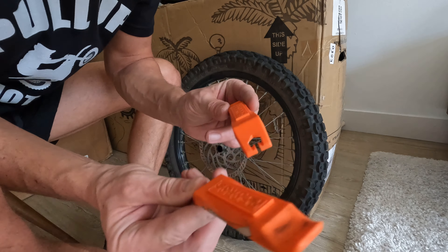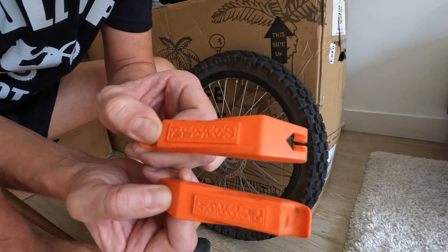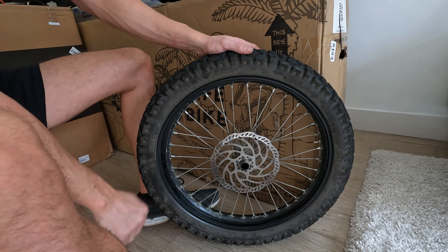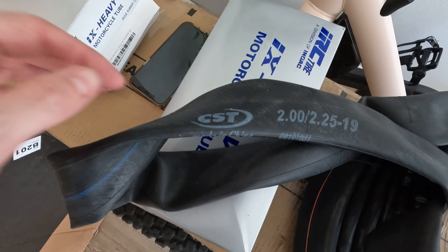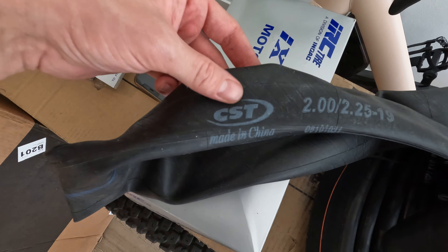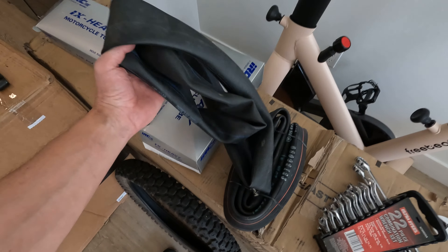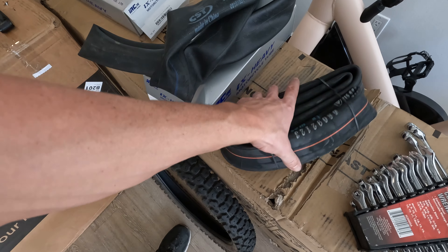Even with this big tire, all you need is two normal plastic tire levers to get it off and on. It's a little tricky, but it can be done. In case you haven't seen them, the stock inner tubes on the Sur-ron — the 2022 model anyway — are CST 2.0/2.25-19. Let's see how much they weigh. I can already tell the stock inner tube is quite a bit lighter than this one.